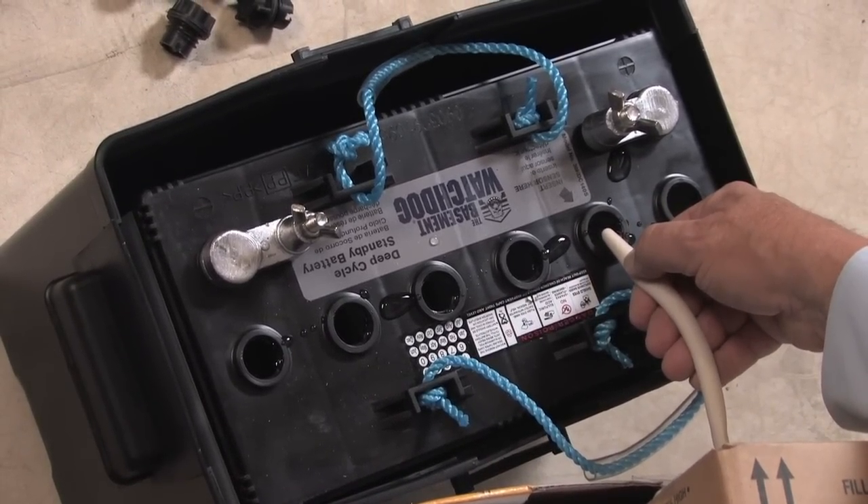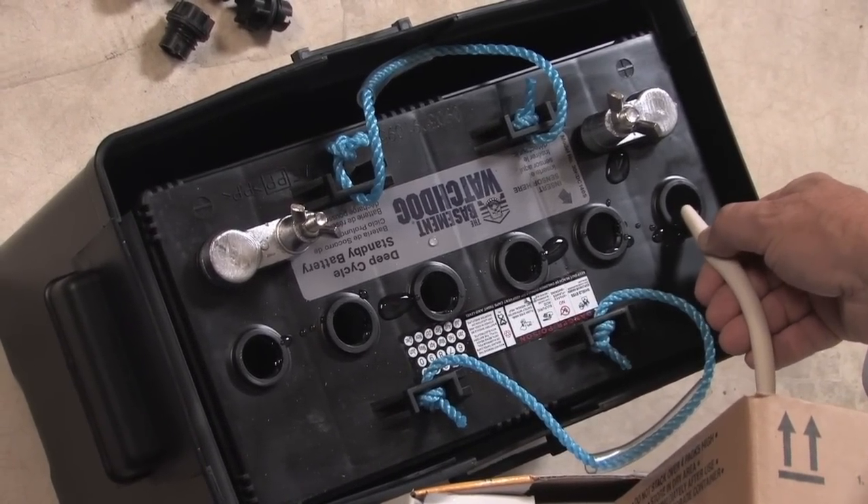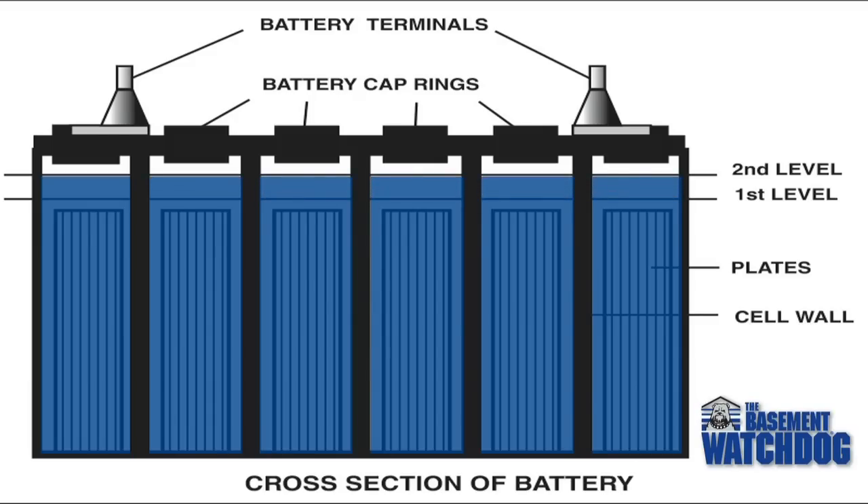Then go back and top off each cell equally. It's important to have the cells filled equally or the battery will not operate properly. The fluid should reach a level about a quarter inch below the cap ring in each cell. Allow the fluid to settle about 20 minutes and re-examine the level in each cell, topping off any cell that needs more fluid.